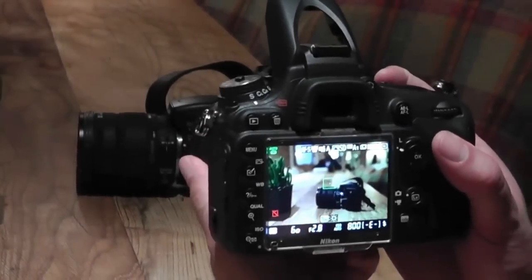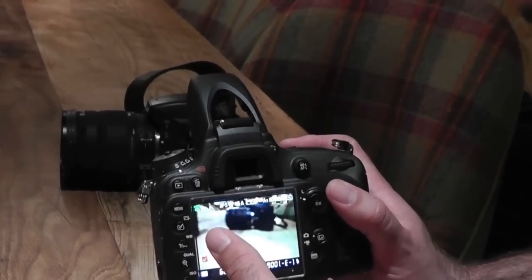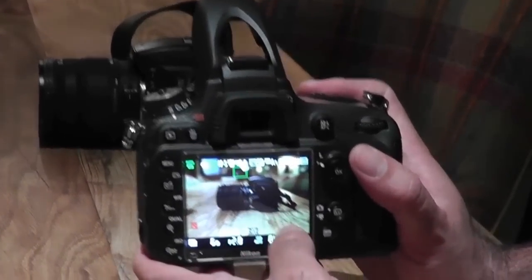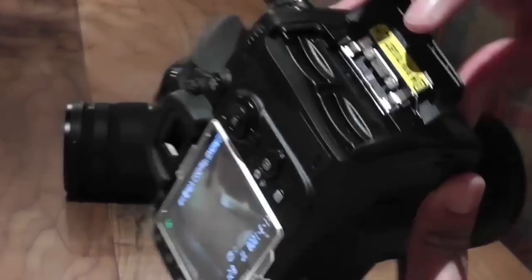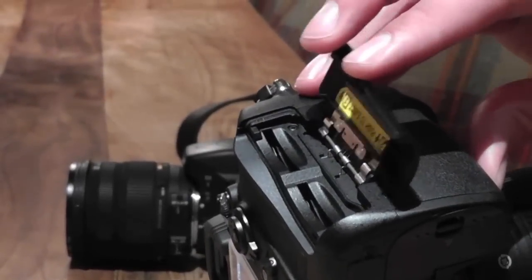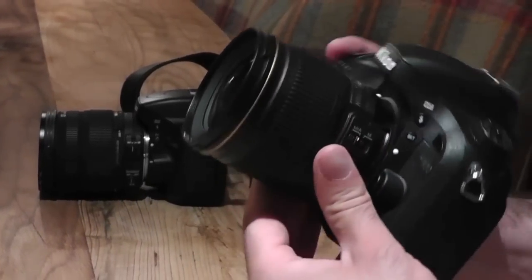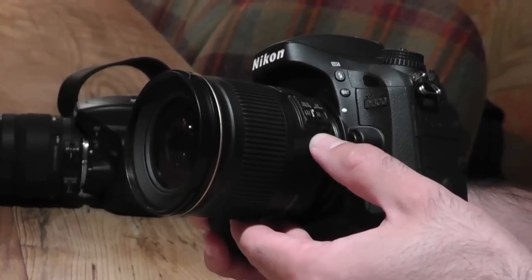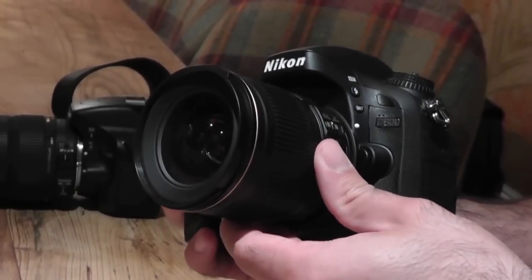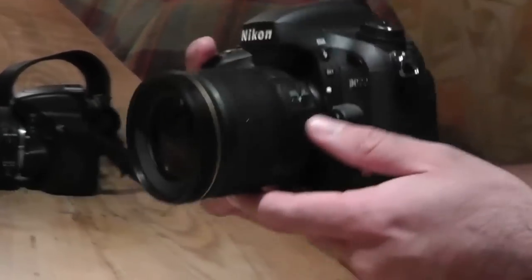Switching into live view mode — there we go. I'm focusing with the 28mm prime lens I own. On the back we have the 3.2-inch LCD, familiar button layout, and dual SD card slots. Around the front, this isn't the kit lens — the kit lens is a 24-85mm and will ship at the same time as this camera, though possibly in lower quantities. So there you go, a very quick tour of the Nikon D600.